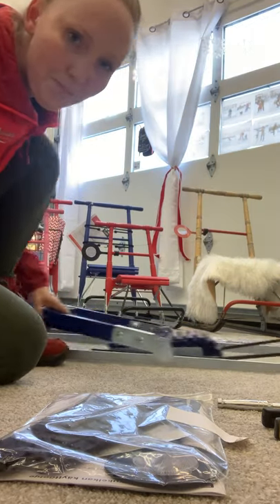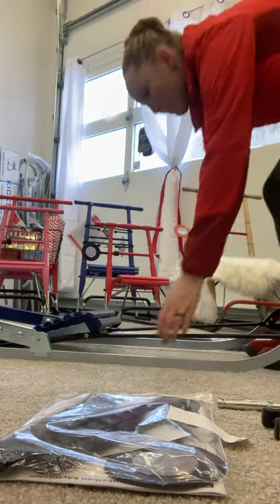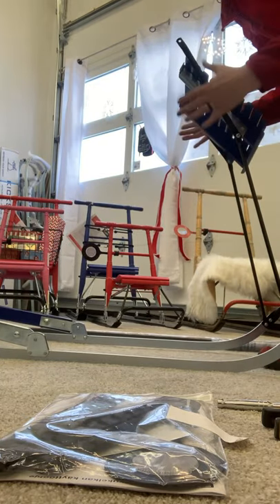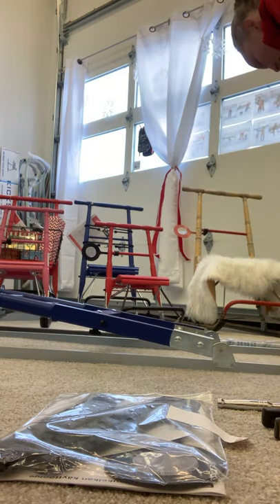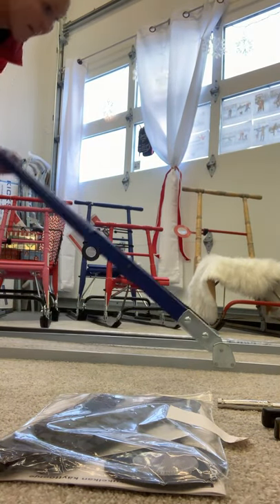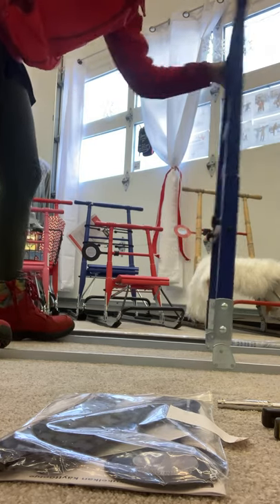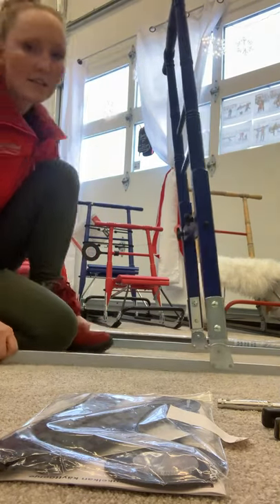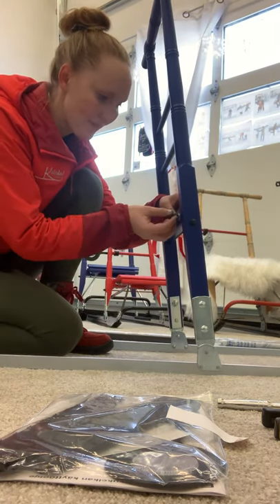The first thing I do is lift up the seat — it folds and comes forward. Then I lift up the main part of the sled, put my feet on the footrest while doing this, and kind of loosen it up a bit.